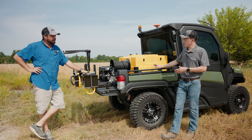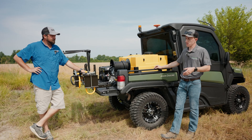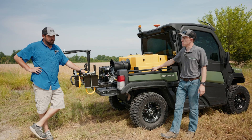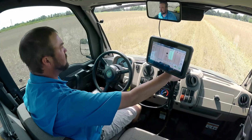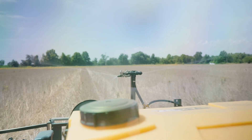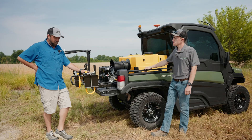So if somebody already has a Gator with a spray setup, who do you think this is the right product for? What applications would people use this in? If you're going to be spraying pastures or CRP, I would definitely recommend it. The efficiency over guessing and not knowing where you're at makes a world of difference — you'll be wasting a bunch of chemical or leaving skips if you didn't have it.